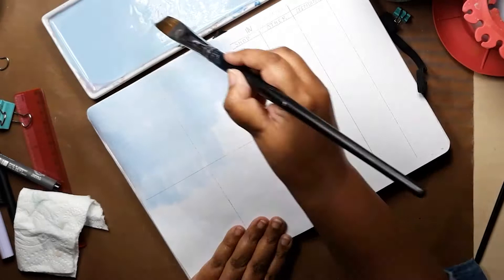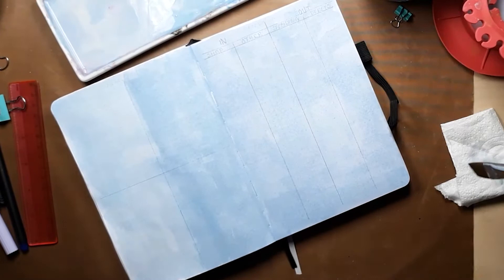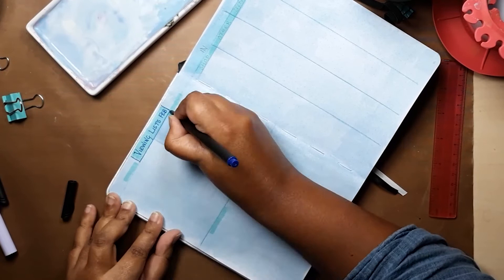Now we're on to something a little more cheerful — my viewing lists. I divide the page up into four and track what TV programmes I'm watching, movies, what music I'm really into and any books that I'm reading that month. The following page is actually tracking my finances: I just do four columns, two for in, two for out, and I tend to put it with my viewing lists because then at least it's a happy place to go to.